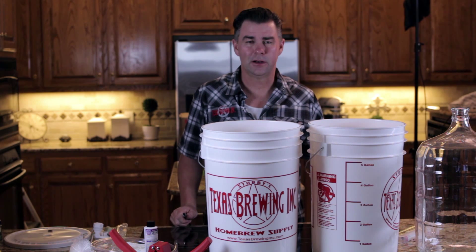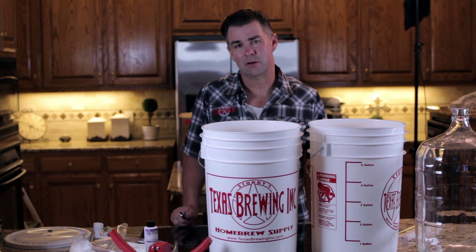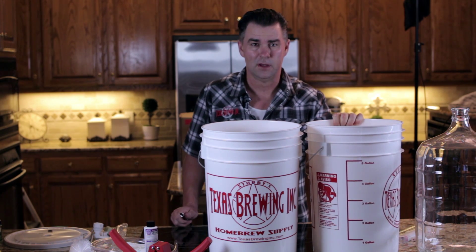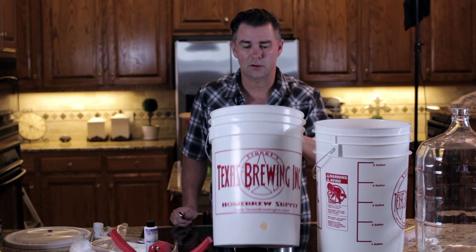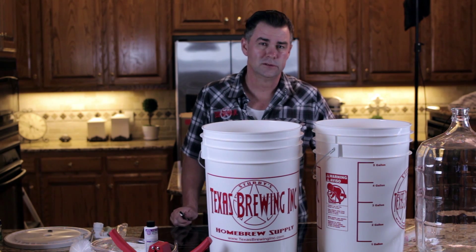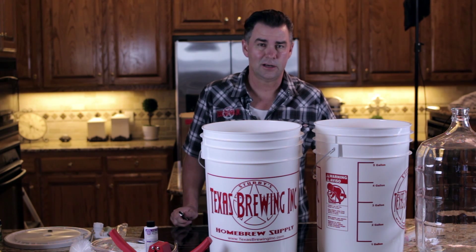While we're letting our wort chill down to pitching temperature, let me talk about our equipment. The one we're going to use today is the primary fermenter included in your kit. This is the one without the hole in the bottom. The one with a hole in the side is actually used for bottling — we'll see that in our next episode about bottling and secondary fermentation.